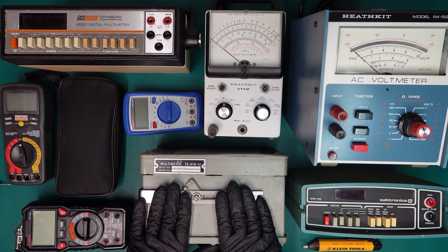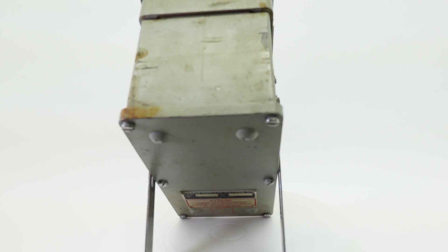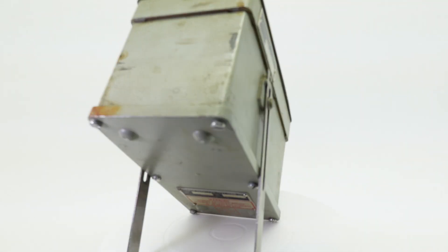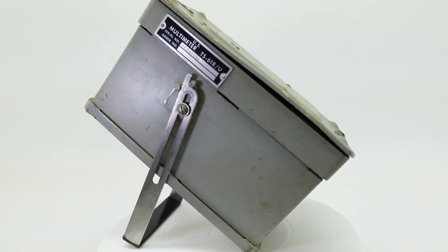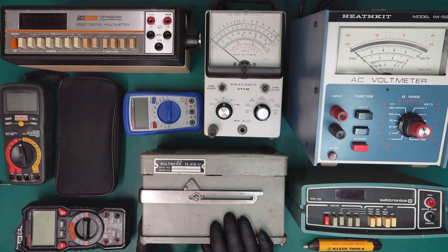This multimeter in particular — the TS-618U — is a U.S. military multimeter that I can't find much information about, so I thought it's a good opportunity to kind of show you guys around this meter.